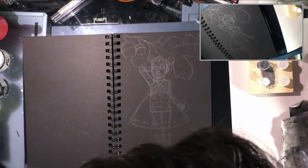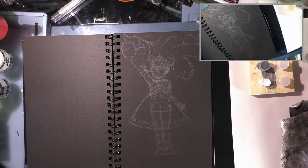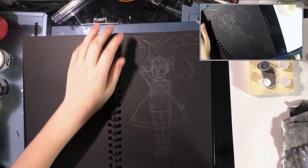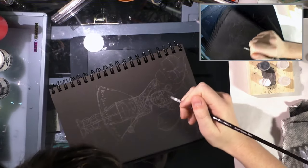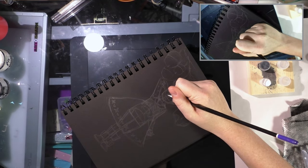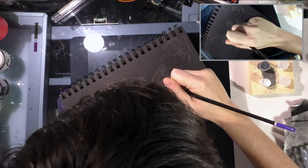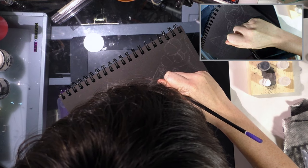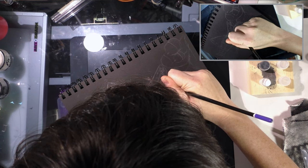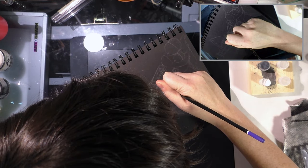I'm probably going to use a synthetic brush for the gold, because the gold ink smells really weird, so I don't exactly trust it. This is going to be hard because I can't see what I'm doing super well. And I also haven't eaten yet today, so my hands are kind of shaky.